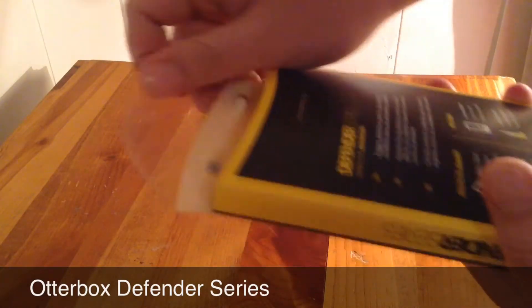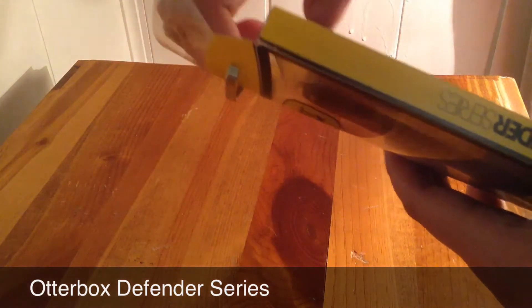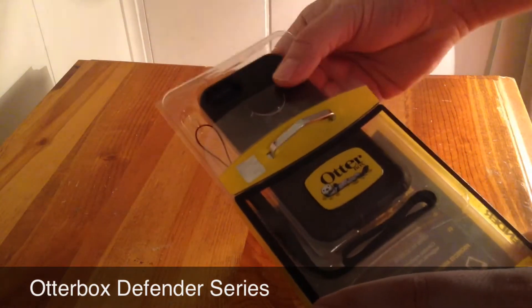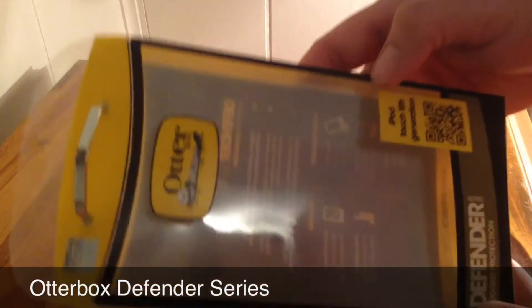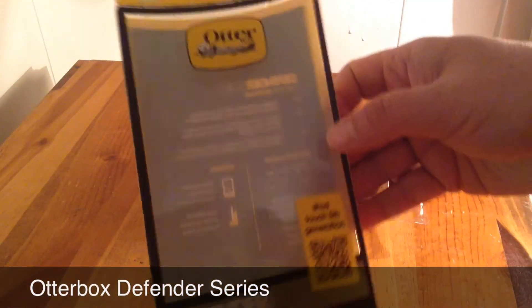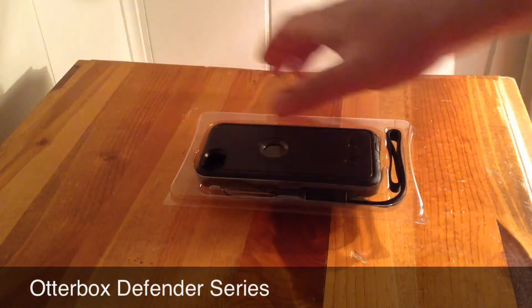Now last year's model, the iPod Touch 4th generation by OtterBox — I wasn't too impressed with it. But this year's model for the 5th generation iPod Touch, I really, really like it. And if you're not familiar with OtterBox, basically it's a three-part case.